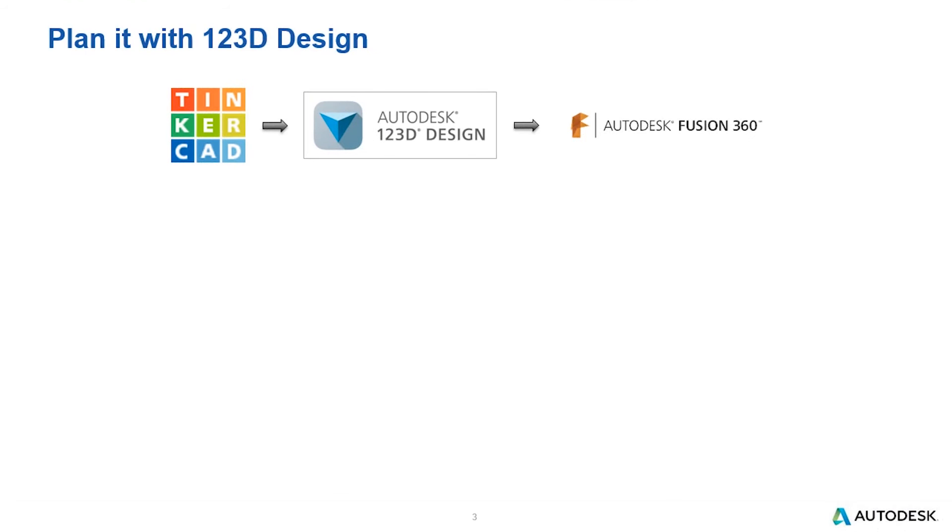Next we'll look at 123D Design. As I mentioned, 123D Design allows you to draw your own shapes. You can still use the same primitives you saw in Tinkercad, but you now have the ability to sketch your own shapes, add things like fillets, and create shapes like lofts or sweeps — in a simplified interface without all the constraint systems, motion, and rendering that you might find in Fusion.